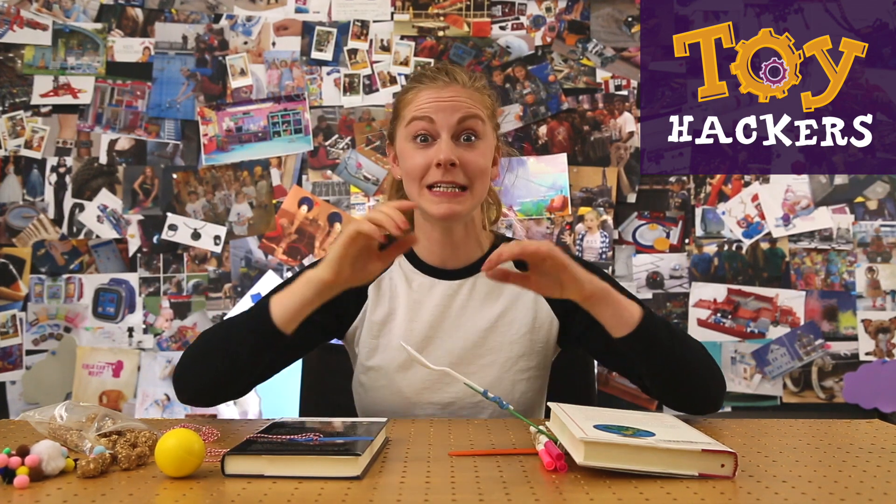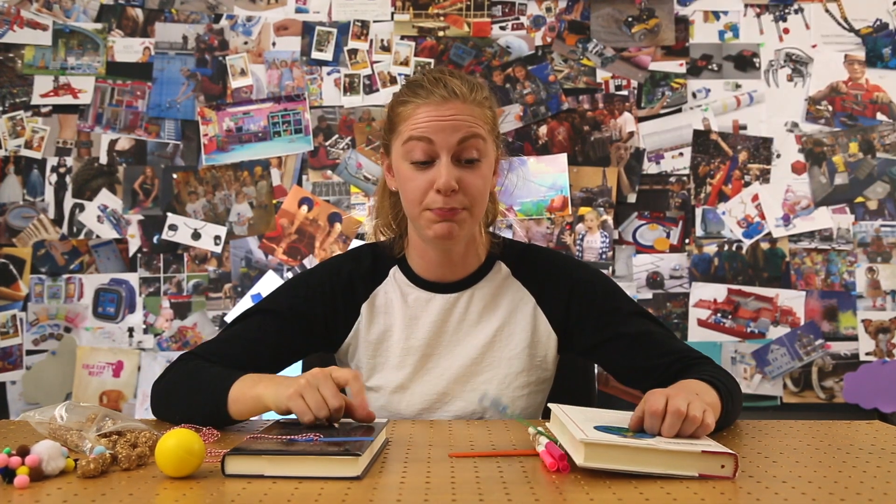Hey hackers, Samo with GoldieBlox, and today we're gonna learn how to make a spoon catapult.